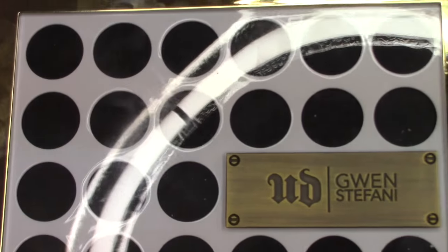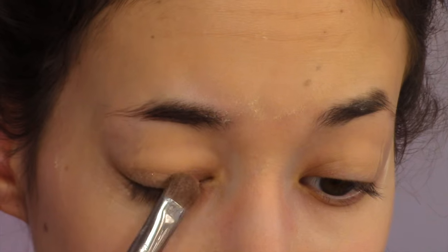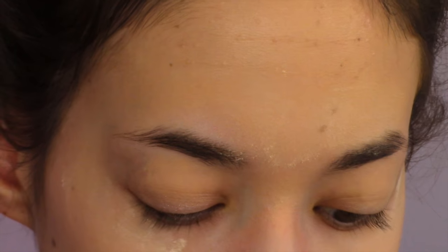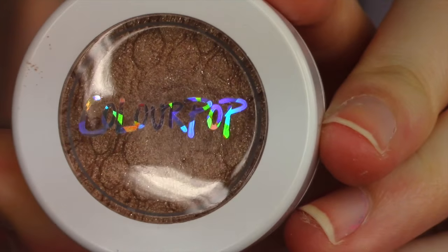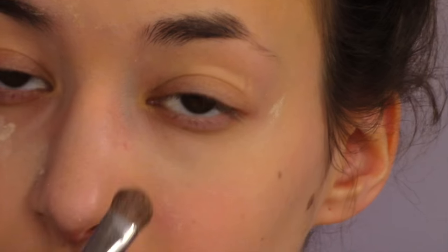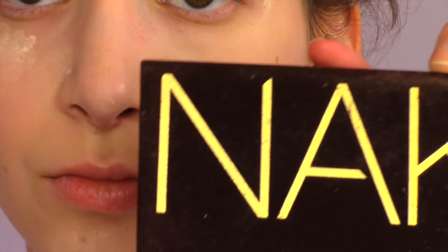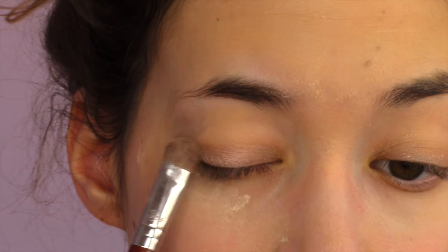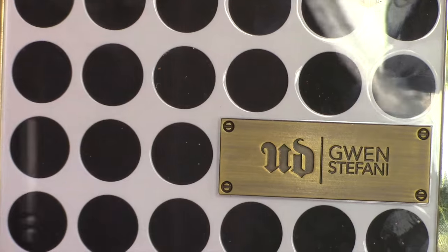Now I'm going in with the Gwen Stefani palette using that color I just showed you, and then I'm using a ColourPop pigment in that color, putting that on my lids as well. Now I'm going in with the Naked palette, using Sin and putting that on my lids to add a little more shimmer.